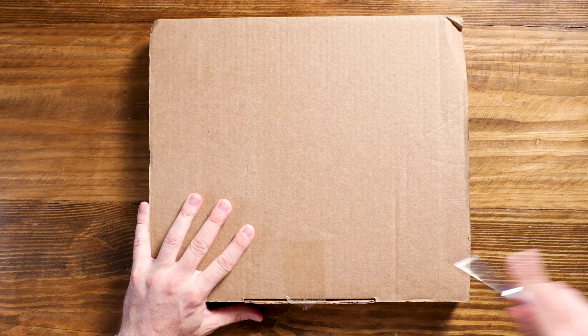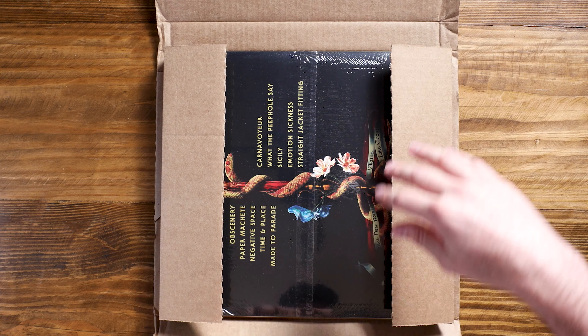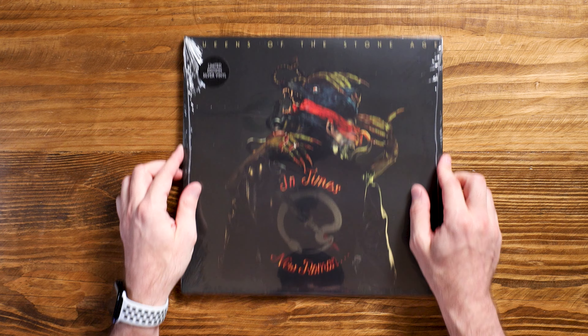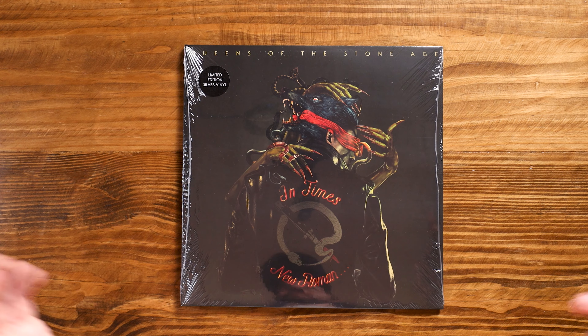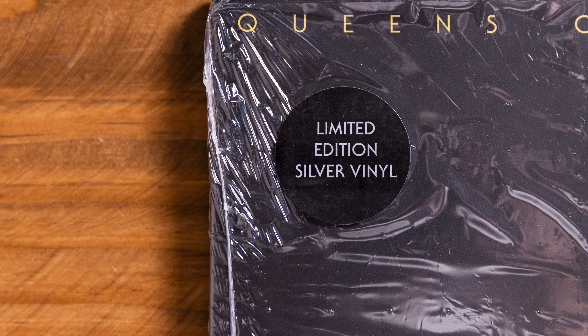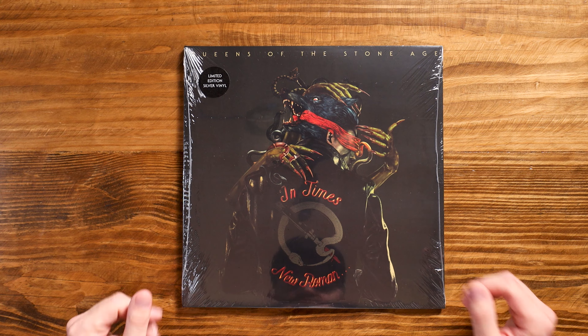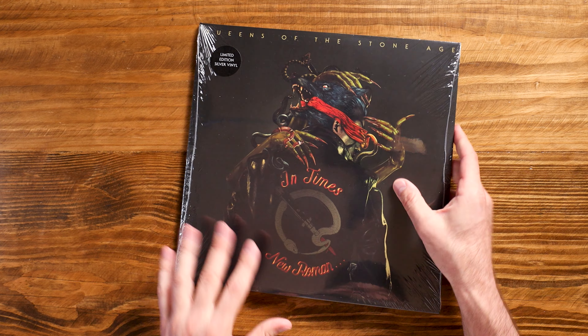Alright, making it really hard there. A few of my friends were not in love with the cover when they first saw it. I don't really mind it — I think it's pretty cool. I believe Boneface is the artist who designed the cover, who also did Light Clockwork and Villains as well. So I'm sure if I'm wrong someone will correct me. So yeah, we got the cover here. There's a little sticker — I don't know if I'd call it a hype sticker — but it's letting you know it is a limited edition silver vinyl, which is pretty cool. On the other side we got the track listing, but let's get this cellophane off quick.